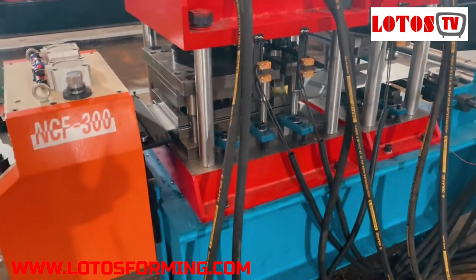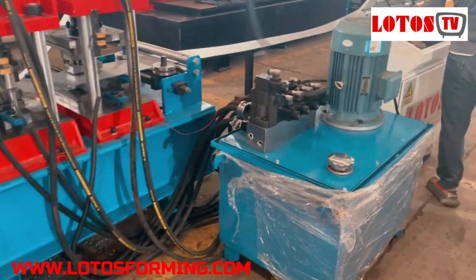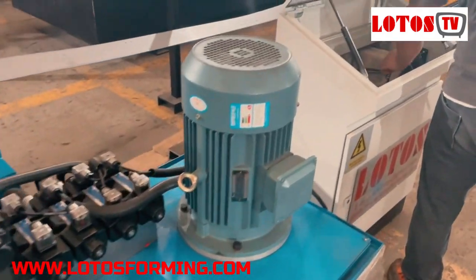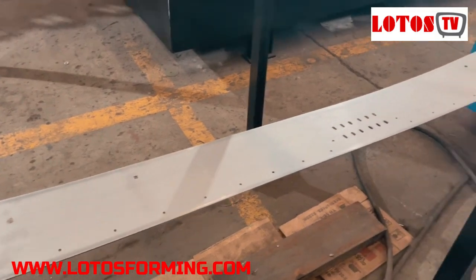We have combined about three different punching dies into the line, with a hydraulic pump station and control cabinet. And this is what we get from the punching station.